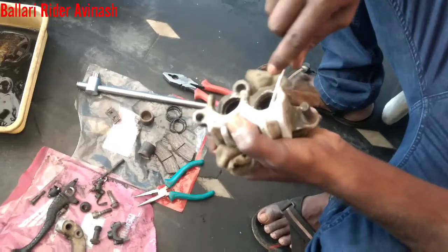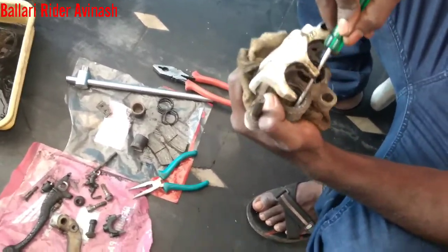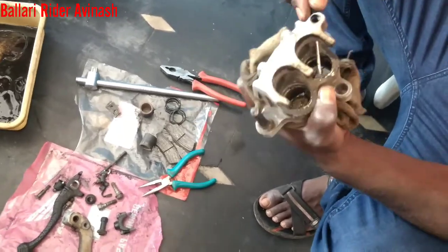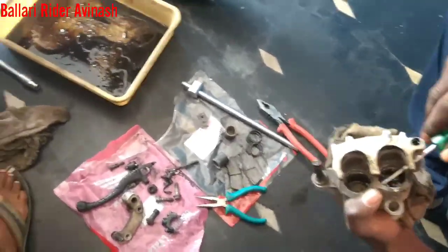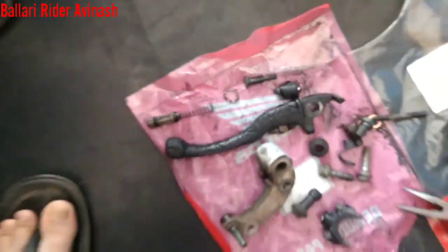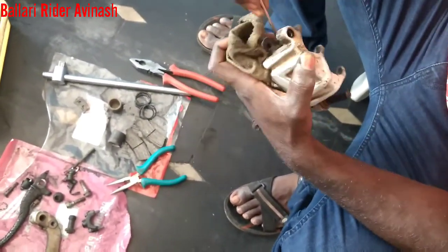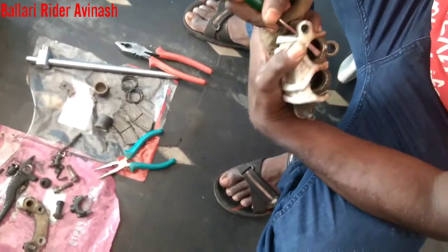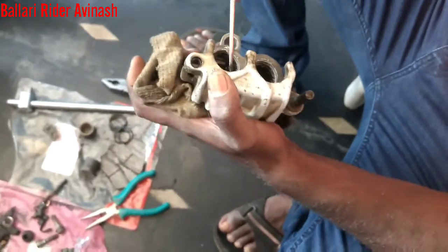We have to clean every part of this disc brake and remove every part. After this, we have to give it a water wash to make it clean. We have to remove everything. See how we have removed this piston — that is the piston and that is the lock for the piston. Here we can see how the oil has been jammed, so that is why we are cleaning it.